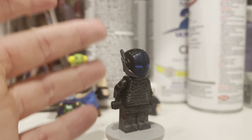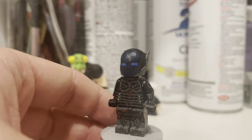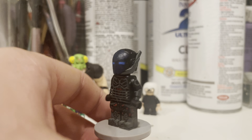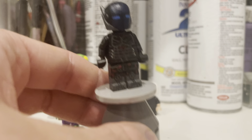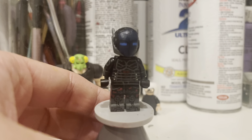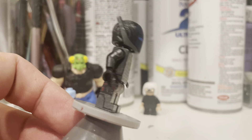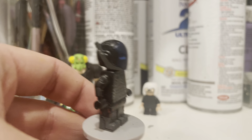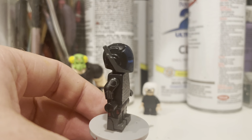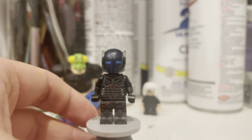I used the Ant-Man helmet because I had a whole bunch of them from the CMF — that's what kind of inspired this. I just did a little dark blue front with the little blue eyes, and I think it turned out pretty good. I really like how the legs turned out — I tried to do that pattern design on there, which kind of goes on the side. The arms also have their own painting: little shoulder pads and gauntlet things.